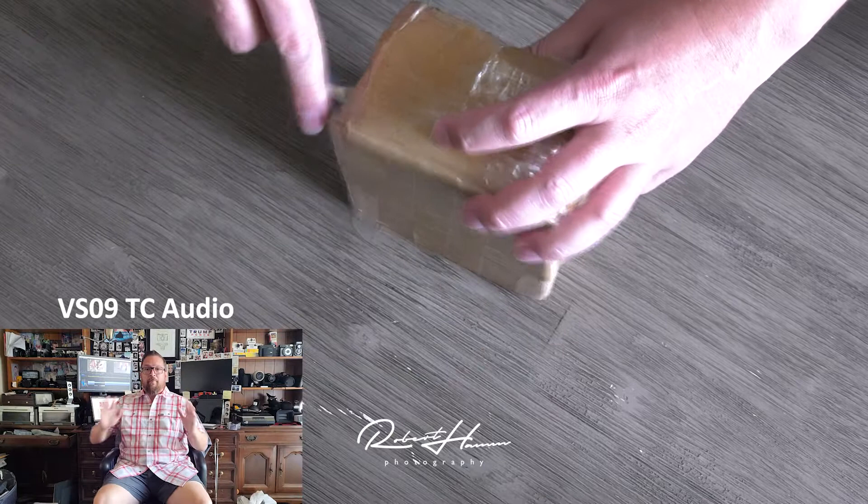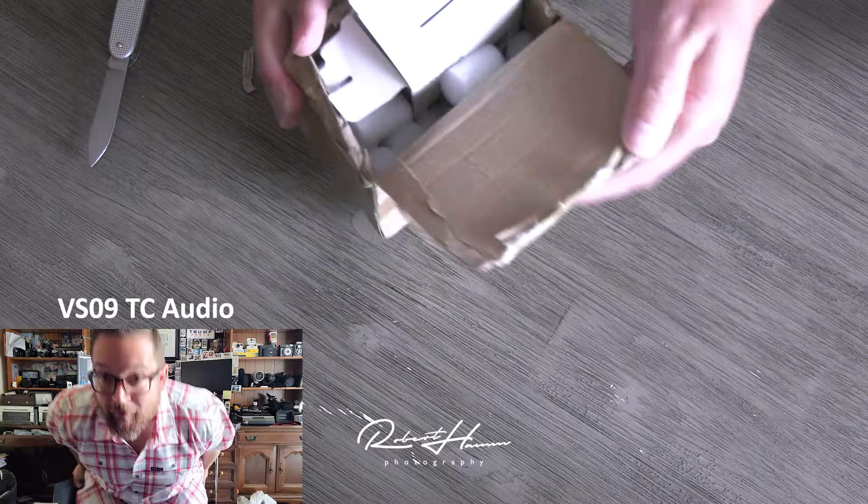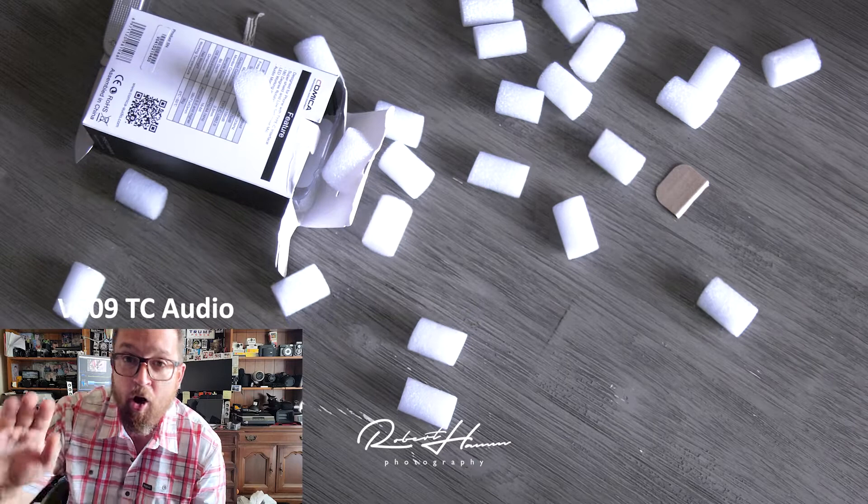All right, here we go, friends. I'm about five or six, maybe five feet away from the mic right here. This is how it sounds. Once we get closer, which is about arm's length where you would normally have it, this is pretty much how the mic would sound.